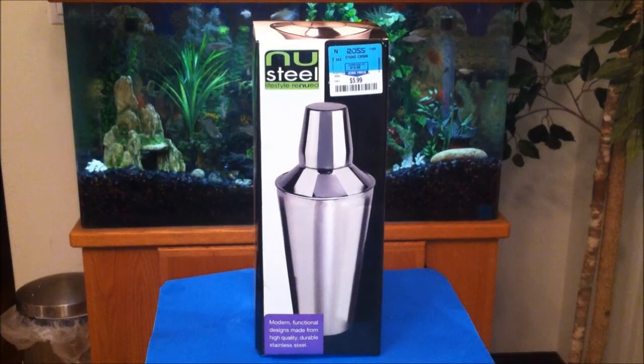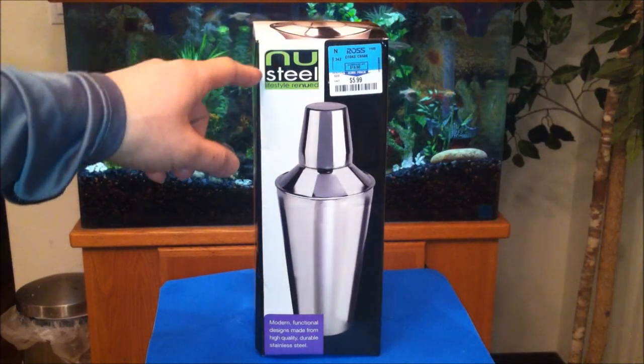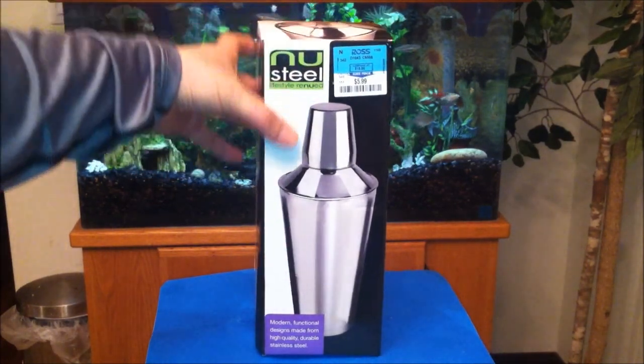Hey, what's up YouTube, it's your Asian Phenom back with another exciting product review. Today I am reviewing this new steel cocktail shaker.